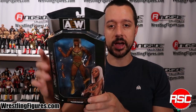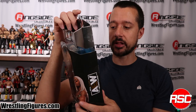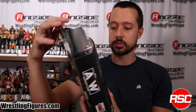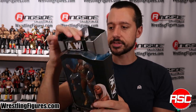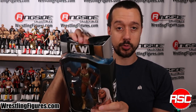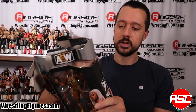Gotta go next with one of the standouts in this set — Jade Cargill in AEW Unmatched Series 4. This is for sure a million dollar figure for a million dollar talent. Jade looks like a million bucks every time she comes to the ring, and her wrestling action figure is no different. I would go as far as to say this is one of the best female action figures. You see some good ones across the wrestling action figure world, but this Jade — really excellent. Jade Cargill, a million bucks, man.